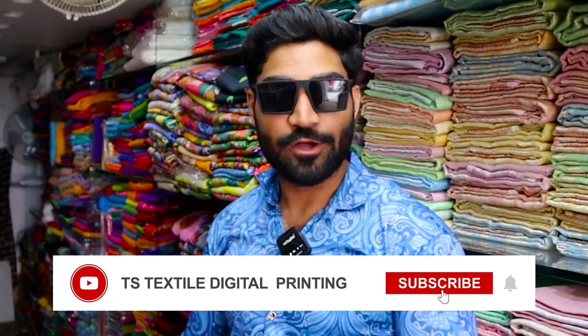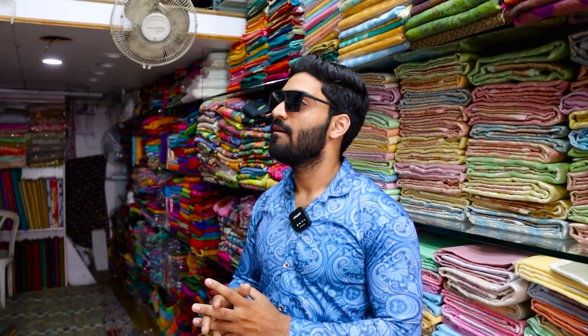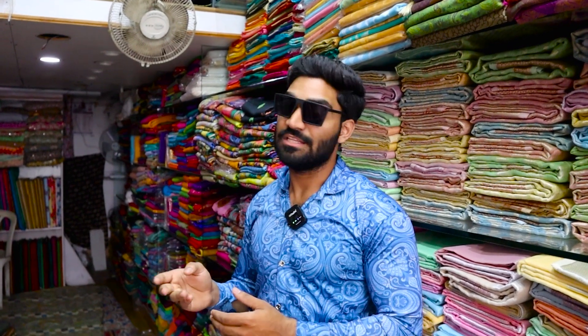Hey guys, welcome to my channel. In this video we will have cotton coat fabric, chinon, chiffon, georgette, malay silk, chandiri silk fabric, mudi silk fabric, and more materials and fabrics. If you are a first time viewer, please subscribe and don't forget to like this video. So let's start.